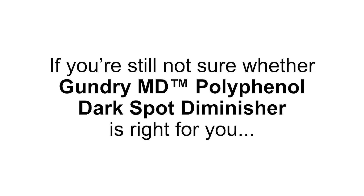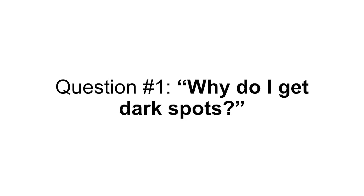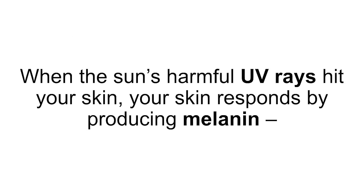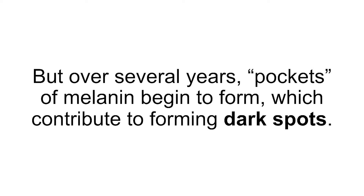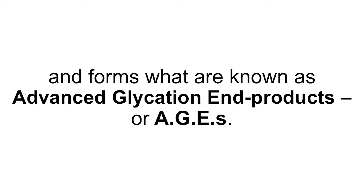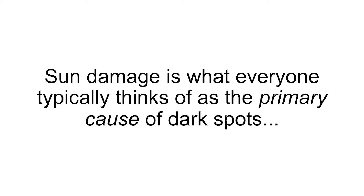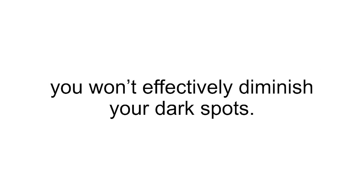If you're still not sure whether GundryMD Polyphenol Dark Spot Diminisher is right for you, why don't we take a minute to go over some of the more common questions my patients ask me about dark spots and this unique solution. Question number one: why do I get dark spots? Dark spots are caused by two distinct processes occurring at the same time — one on your skin, the other beneath it. These two processes are sun damage and glycation. When the sun's harmful UV rays hit your skin, your skin responds by producing melanin, a protective molecule that helps shield skin from further damage. Melanin is also responsible for giving skin its color. Over several years, pockets of melanin begin to form, which contribute to forming dark spots. Glycation occurs when excess sugar in your body binds to the protein molecules in your skin and forms advanced glycation end products, or AGEs — a major culprit when it comes to many forms of skin damage, including dark spots.